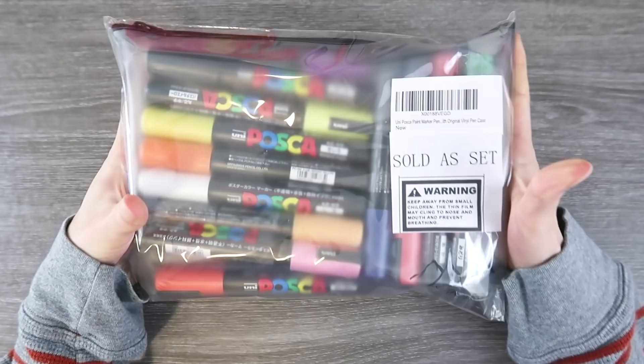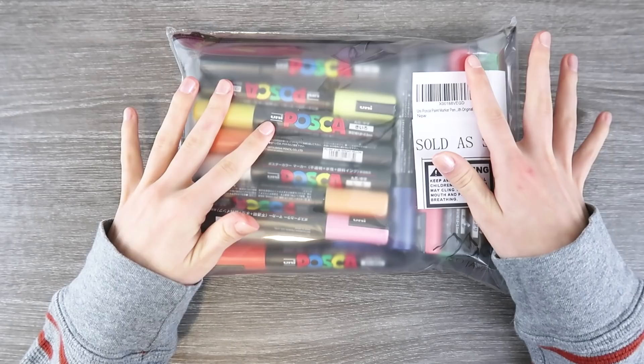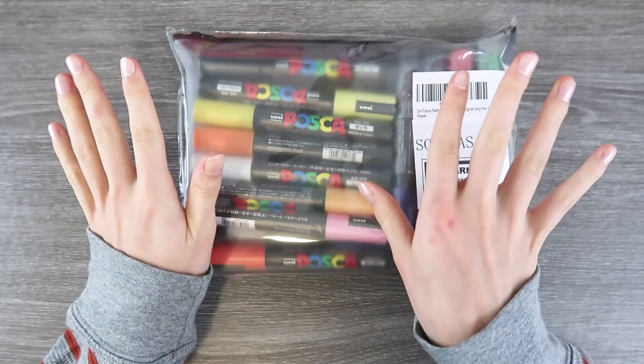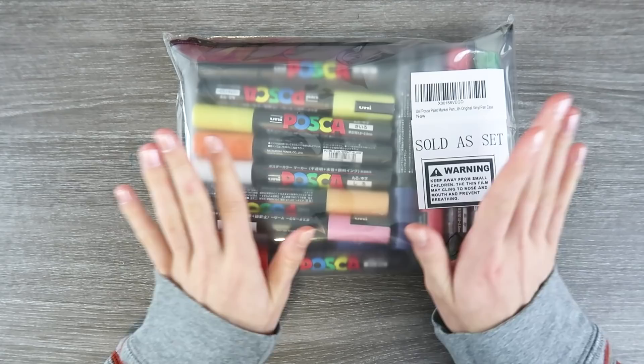Oh my word, guys, this came in the mail. I'm so excited. I have been looking at these on Amazon for months debating on whether or not I should get these and whether or not I should get the small 15 set or the large set, but I felt like I would have fear of missing out on all the other colors if I didn't just bite the bullet and get the big set.